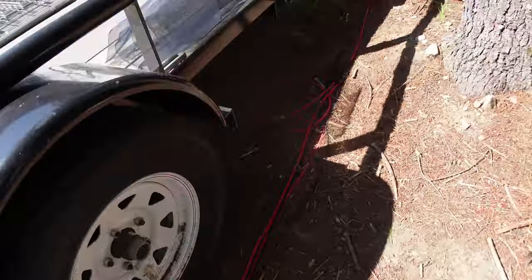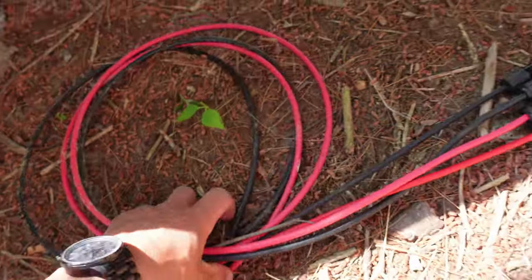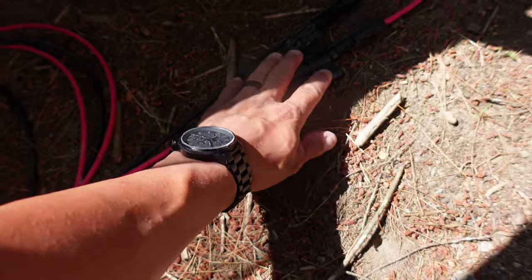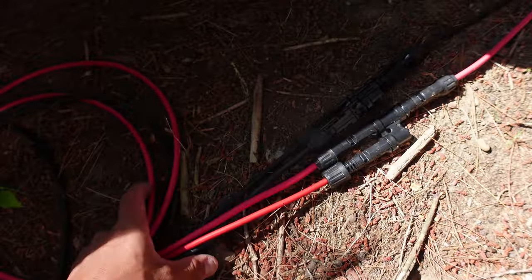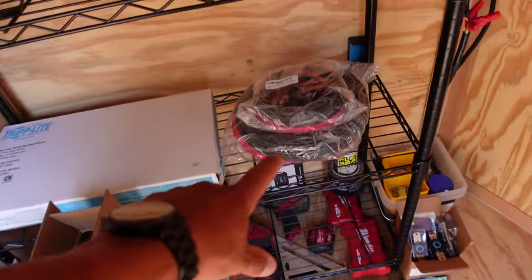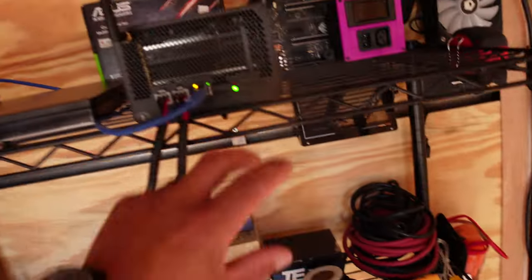I have a little extra length right here, so I'm going to neaten these up — keep the connections over at the panel, get rid of these, and shorten everything up. Over here are some more solar panels — two in each box, two boxes. I also have some new wires right here.